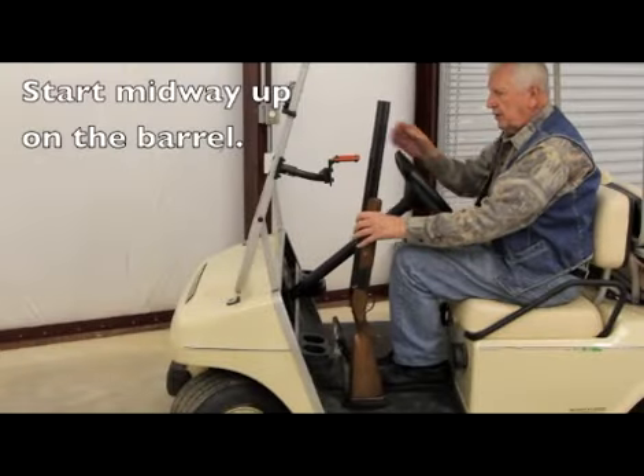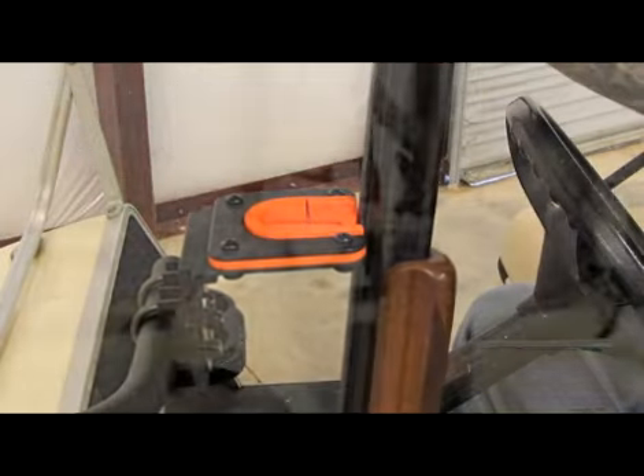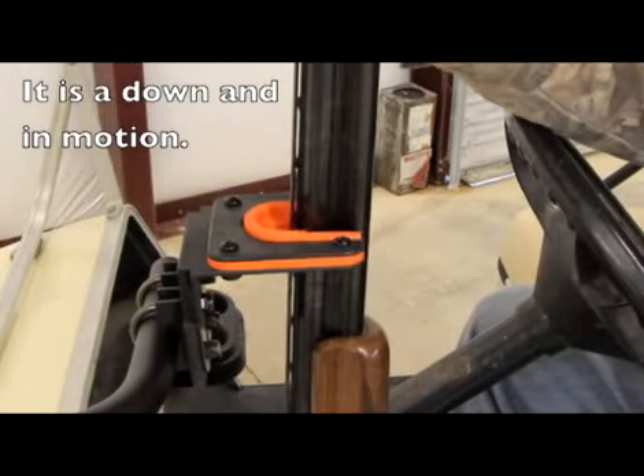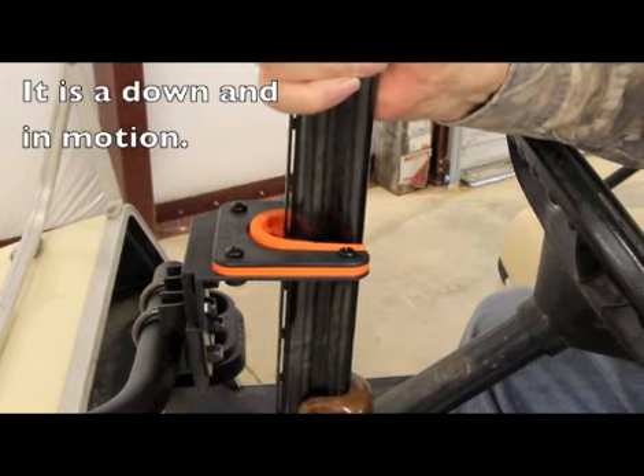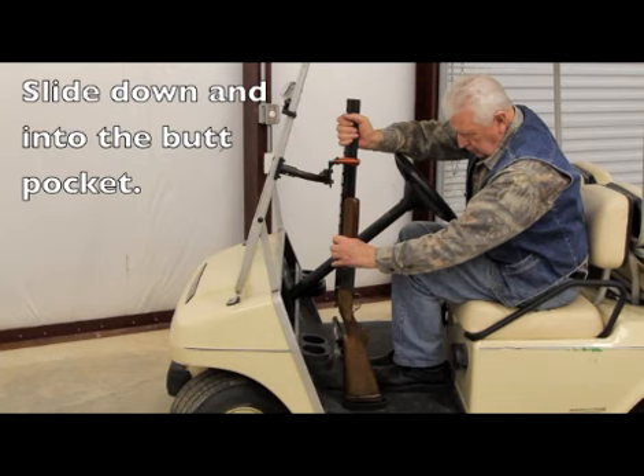The proper way to insert a gun in the gun grabber VT model. You will want to start the gun midway up on the barrel, and as you slide it into the gun grabber, you will want to do a down motion — so it is an in and down motion as you slide the gun into the gun grabber, until it is slid in and down into the butt pocket where it will be held securely.